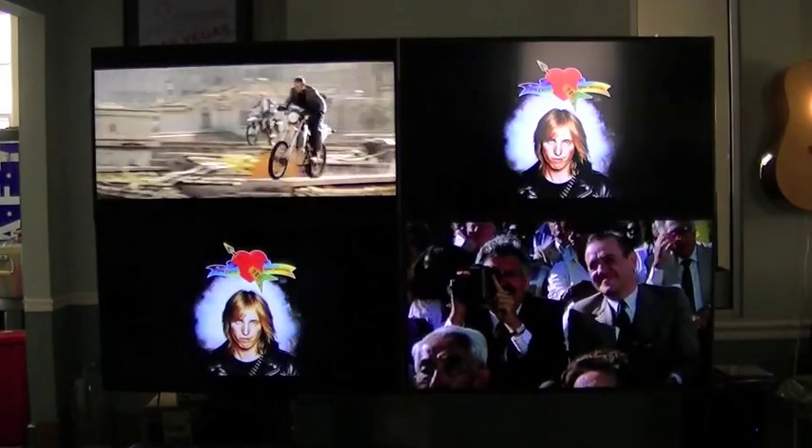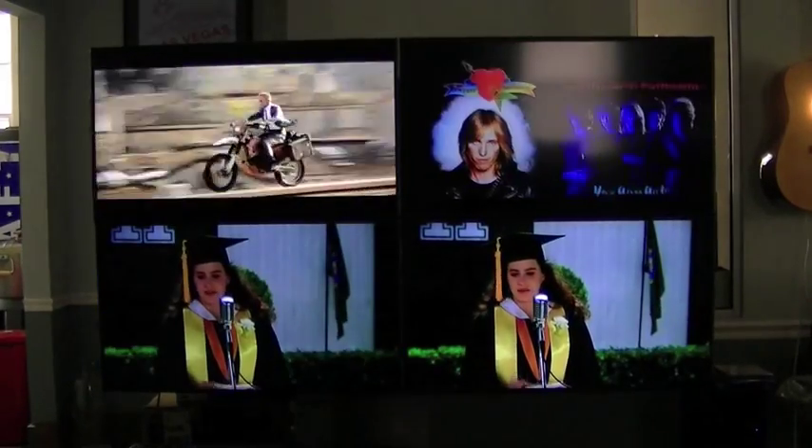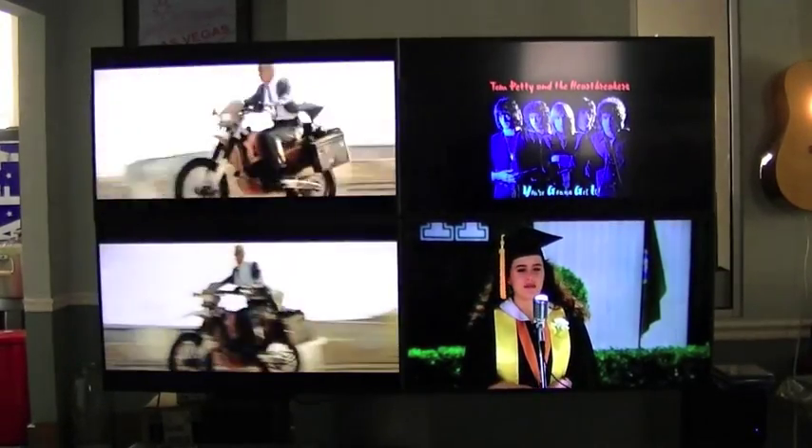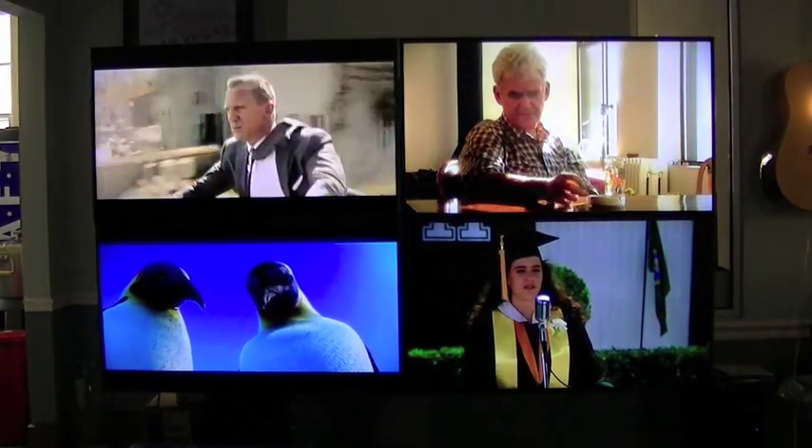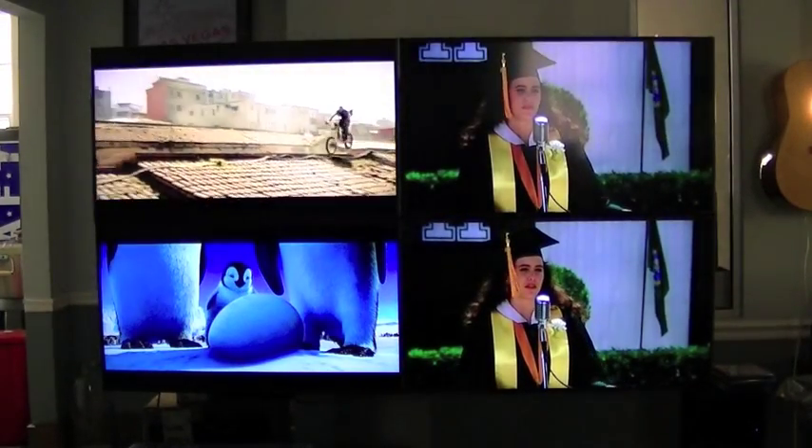Now if I want to switch the bottom left panel, you'll see it switch instantaneously without affecting anything that's playing on any of the other screens, and we'll go through and switch each of these.